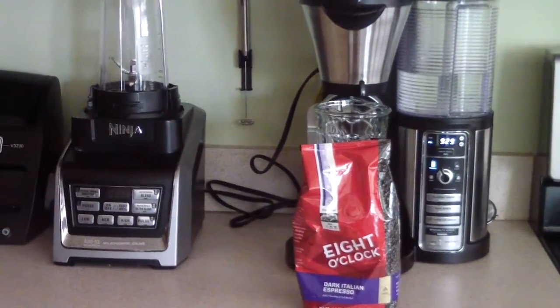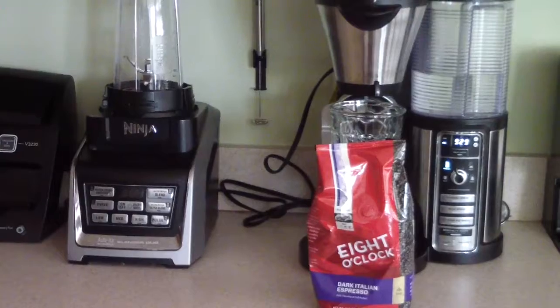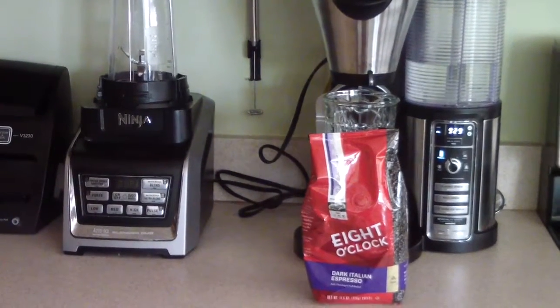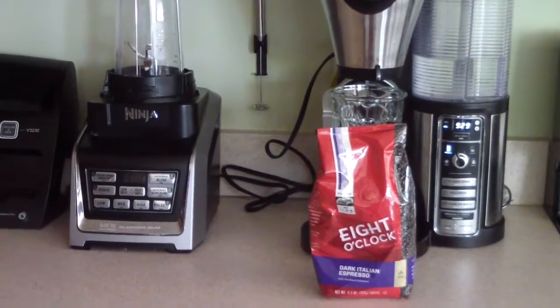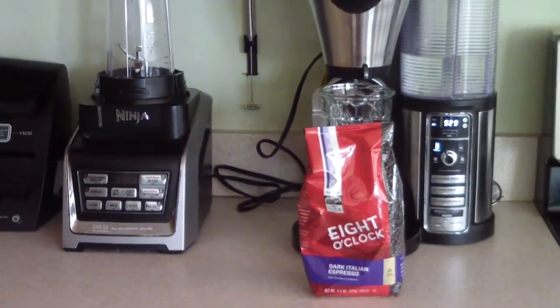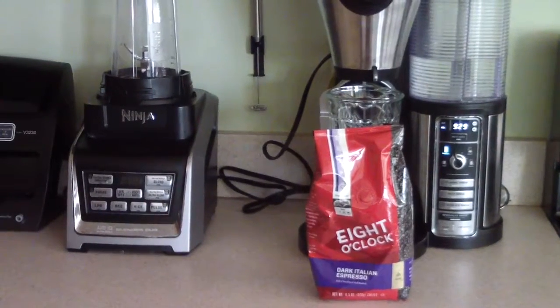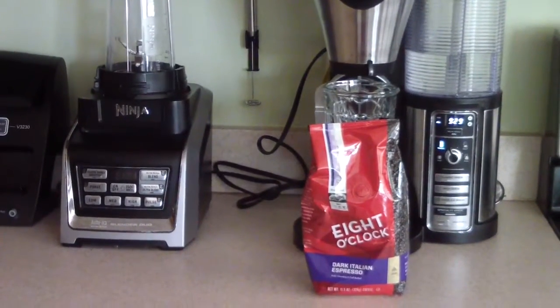What's up YouTube, this is Cooking with Doug. I just picked up a dark Italian espresso flavored coffee by 8 O'Clock — a company I've never had coffee from before, it's my first time. I want to try it out on my Ninja Coffee Bar and I'll make a caramel espresso with it to demo it out.